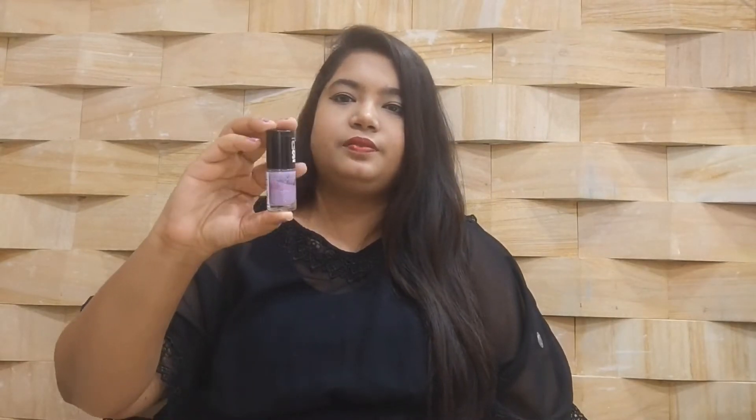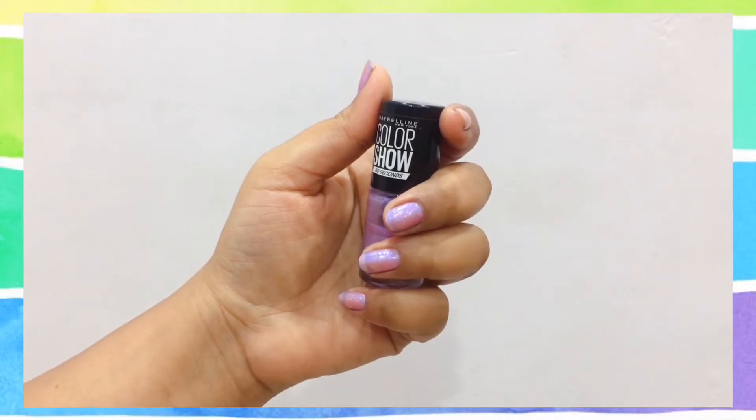The next one is in shade Tutti Frutti — it's a nice glittery transparent lilac kind of color. And the next one is a Broadway Blue shade of Maybelline Color Show nail paint. It's an electric blue shade and it looks nice on fair to medium skin tones.